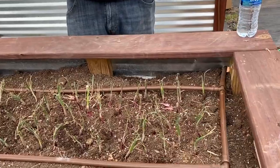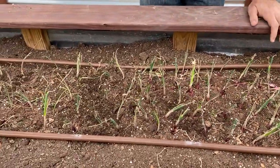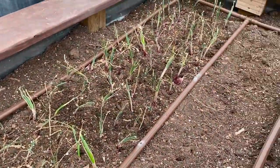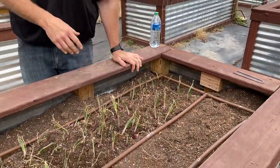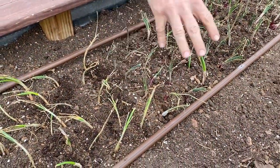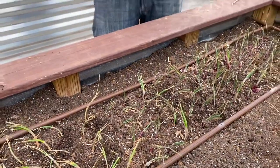We've got them all planted. One question you might have is: we planted them really, really close — and yes, we did that on purpose. Once these things start growing to the point where you can pull them and have them as a green onion for a dinner salad or whatever recipe you have, that's when we come out and pick the ones in between. That allows the remaining ones to get bigger, especially when it gets to the bulbing stage. We get a two-for-one: all the green onions we want, and then hopefully big bulb onions later in the season.